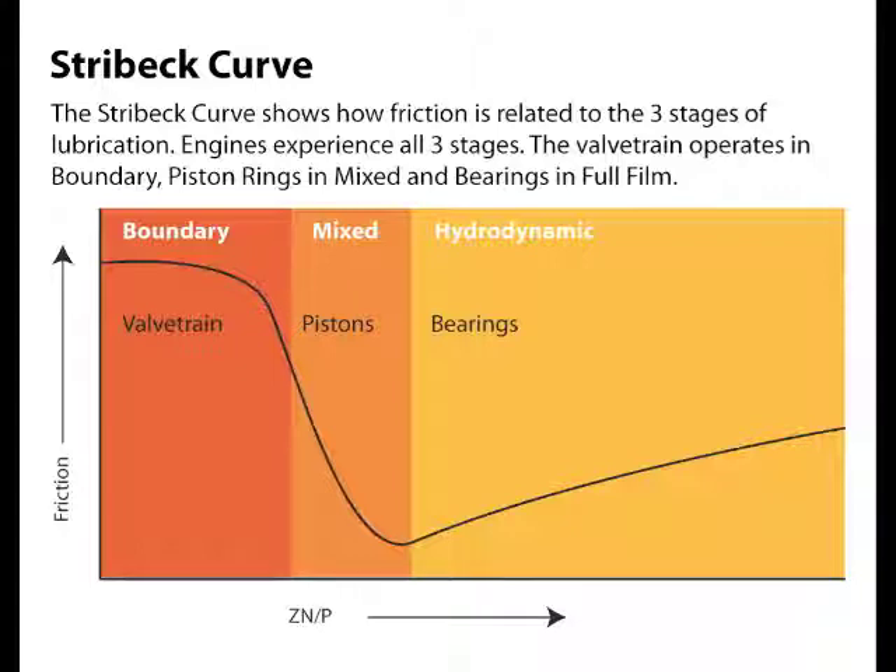ZNP is an easy way of accounting for the relationship between the viscosity of the oil, the speed of the surfaces, and the loads encountered. The basic rule of thumb is: high speeds and light loads allow you to use low viscosity oils and still operate in full film lubrication for reduced friction and efficiency. Conversely, you need higher viscosity oil in low speed and high load applications to prevent quick entry into boundary conditions.